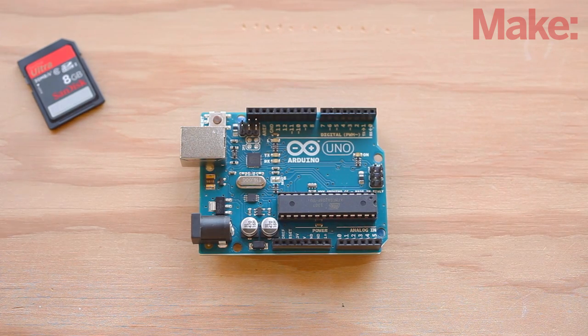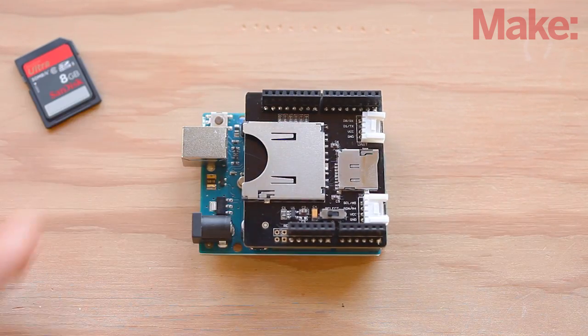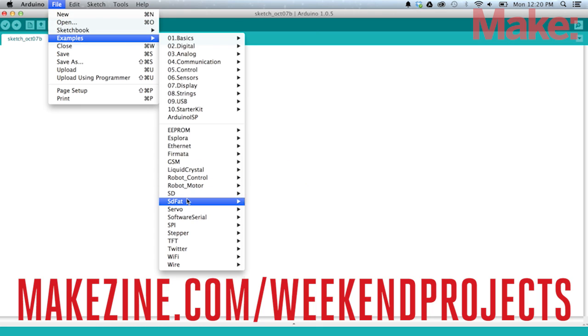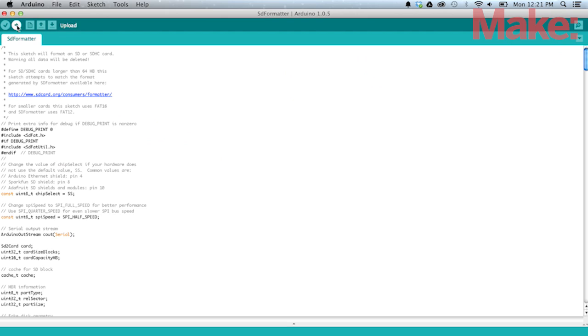The Arduino is very particular about SD cards. The first step is to format a new card by plugging in the SD shield into your Arduino and installing the SDFAT library. A link to the library can be found on the project page. Once you install the library, insert your SD card, open up the SD formatter sketch, and upload it to your Arduino. Simply follow the instructions found in the serial monitor and your card should be formatted and ready to use.